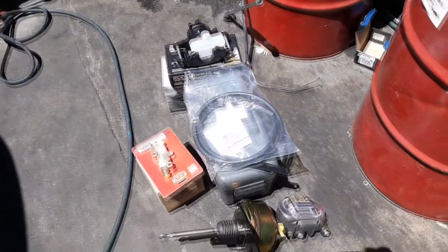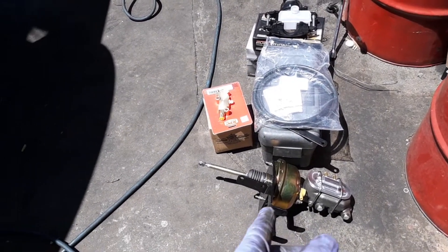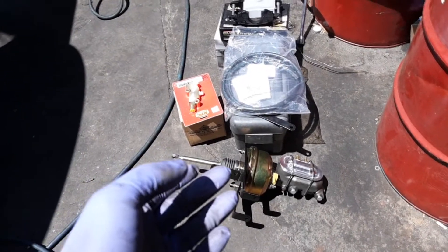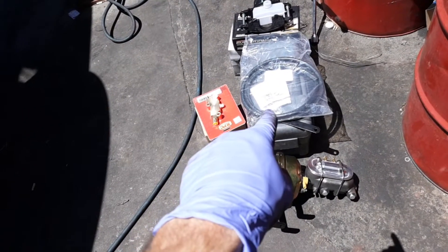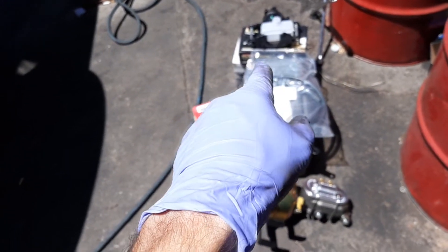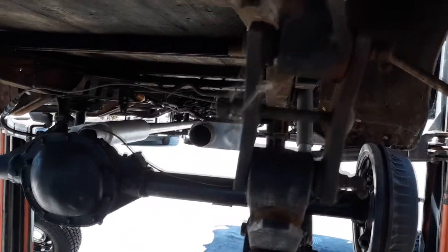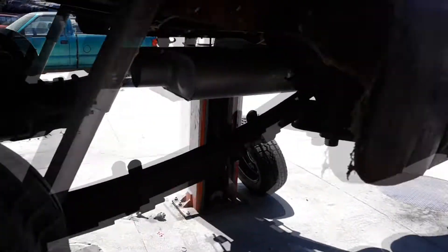So there's most of the stuff that's not on the vehicle yet. I got the master cylinder booster kit, supposed to go in the original mounting location — we'll see. That's the reservoir for the brakes, that's the calipers, that's the proportioning valve. And this is actually new shackles — I'm going to replace these worn out, beat up, tweaked out shackles.